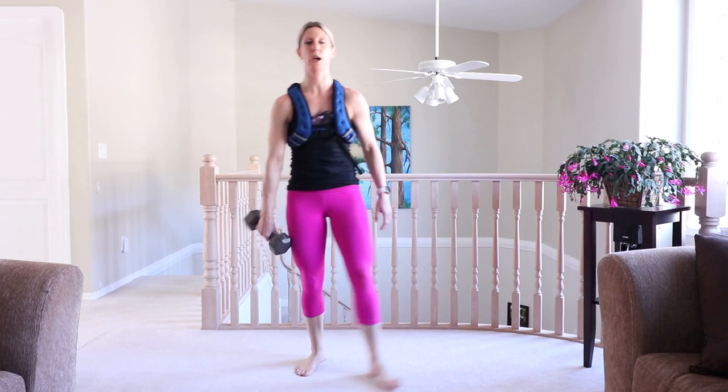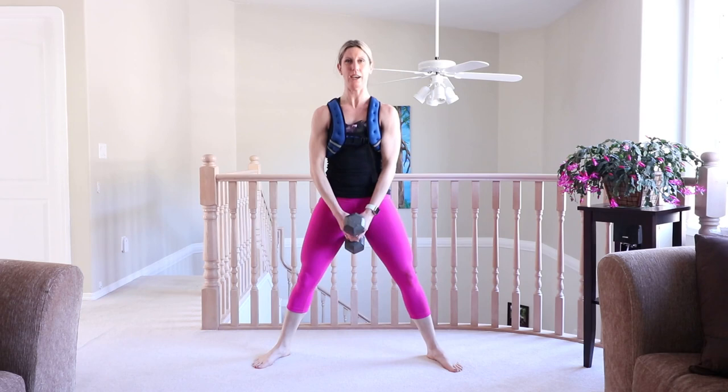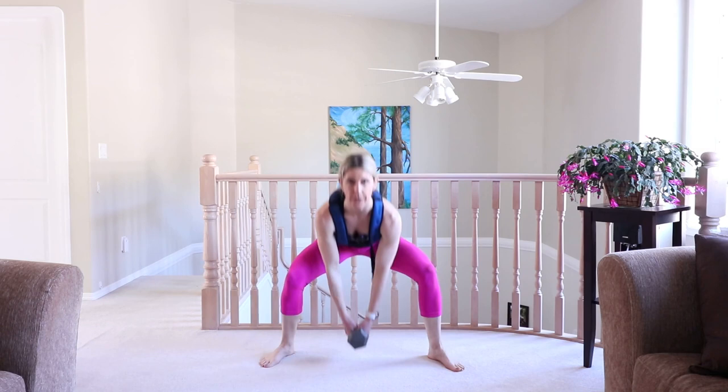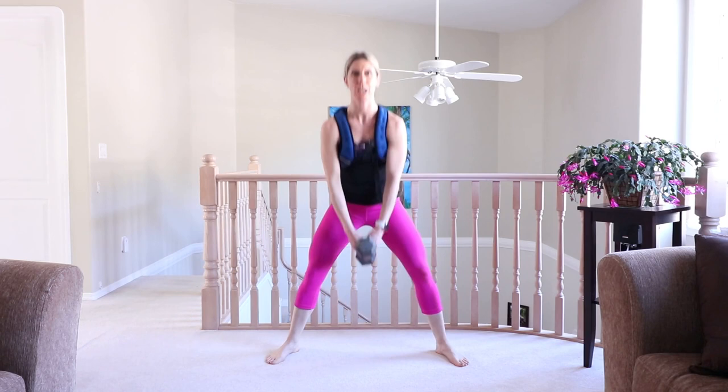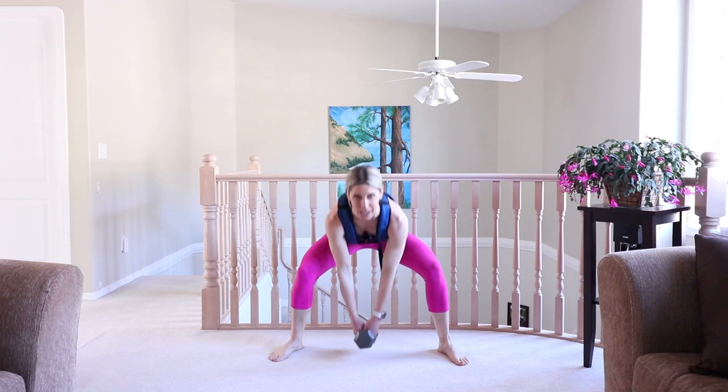Good, bring it back up. Grab your weight if you're using it. Two sumo squats, two jump squats. Breathe on the way up — breathing in the work when it's hard. Almost there, 15 seconds. You've got this. What words are you using to get yourself through this workout? They better be positive.